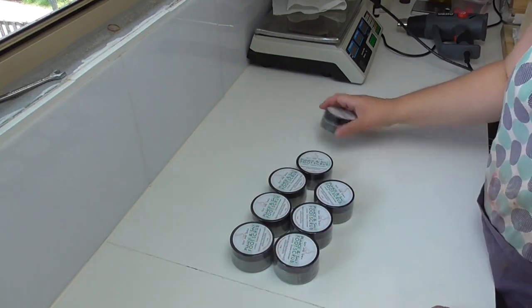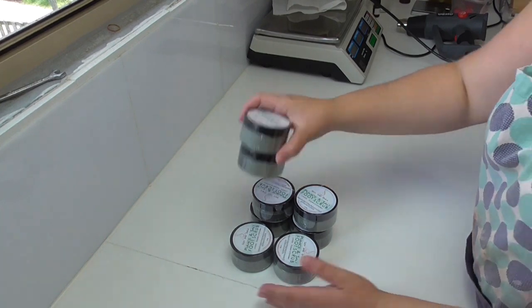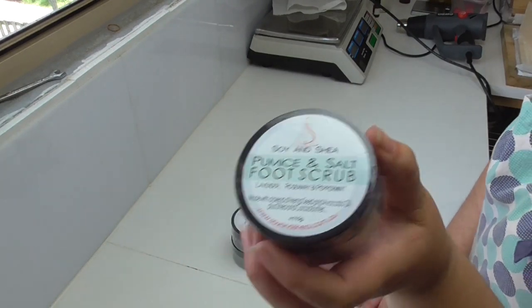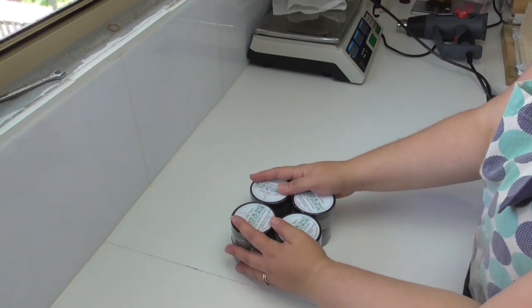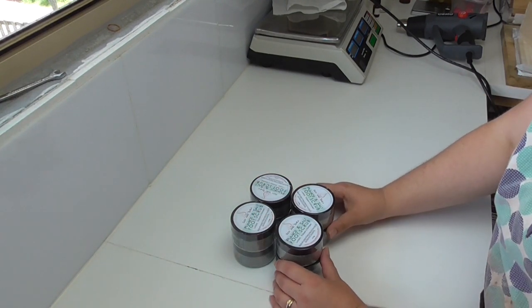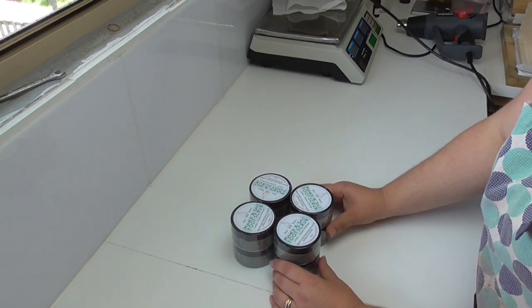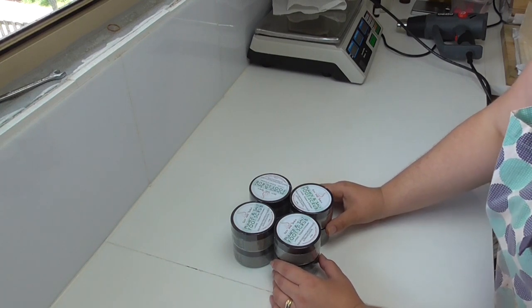That is all of the pumice and salt foot scrubs done. My next job will be to make some of the foot cream to go with it so we can make the packs up. I hope you've enjoyed watching me make my pumice and salt foot scrub. If you did, why not leave me a thumbs up and any comments down below. If you haven't already, why not subscribe to the channel and each week I will bring you a new video, whether it be bath and body or soap making. Until the next time, have a good one, bye!